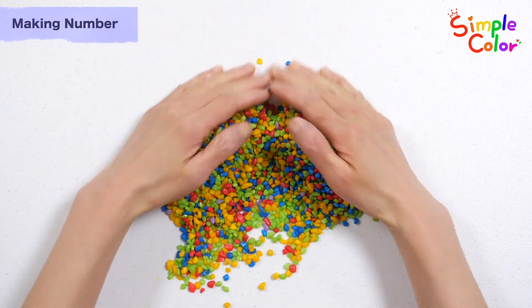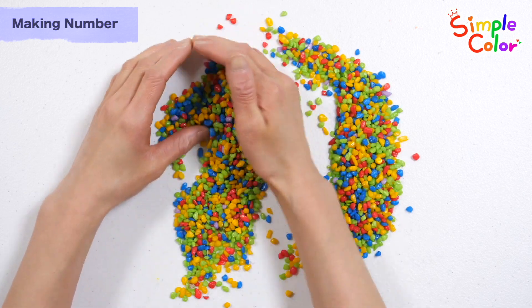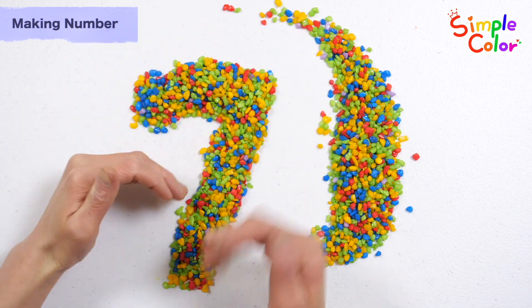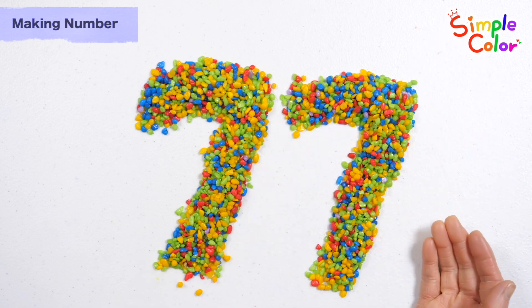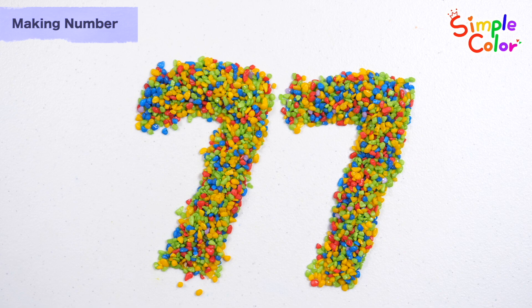Let's make numbers with colored sand. Guess what number it will be! Seventy-seven. Good job!